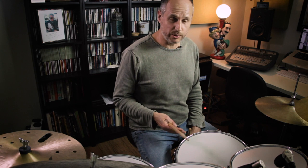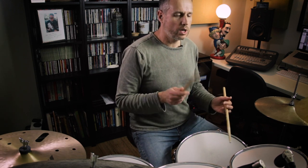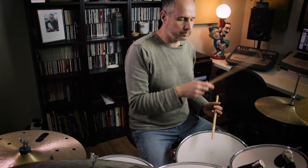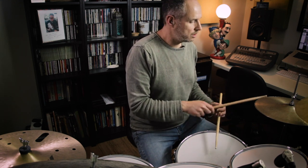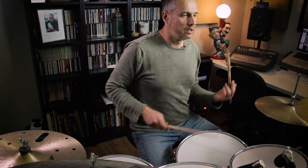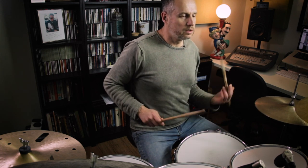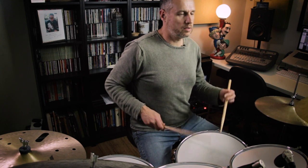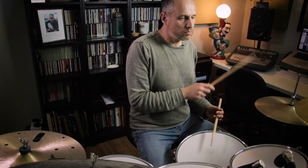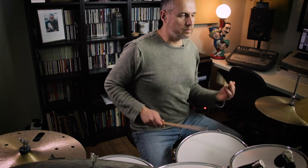As a fill in 4/4, I'll just play one bar of time. I'm going to keep this pretty simple and play the fill on the snare drum: 1, 2, 3, 4. 1, 2, 3, 4.